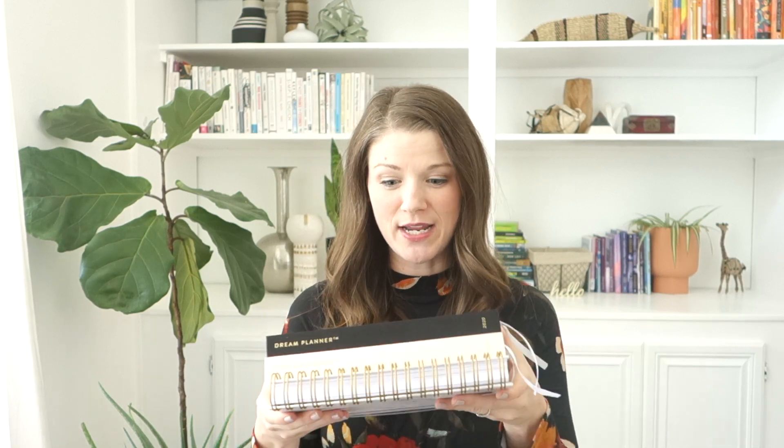Hi friends, it's Kali from Horatio Printing. I hope you're having a wonderful day. In this video, I'm going to help you with some advice on how to set up your weekly layout in our 2020 dream planner and give you some tips and tools to get the most out of it.